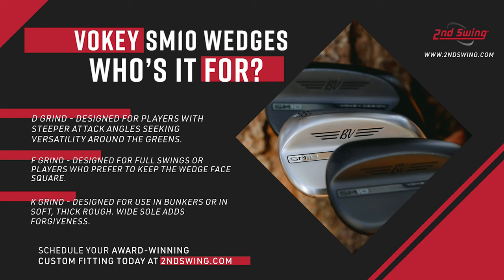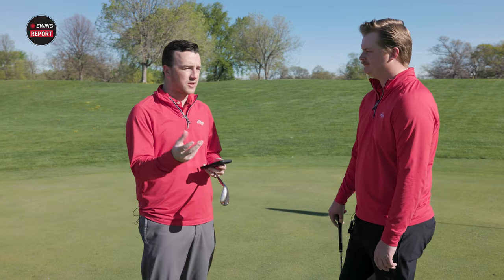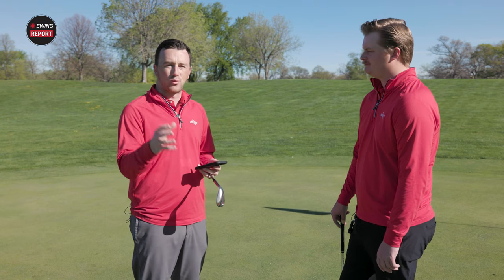The F grind is a different direction — you'll see it a lot on 46, 48, 50, and 52-degree lofts. It's the all-purpose grind for mostly full swings or square-face chip shots around the green. If you're not a player who opens or closes the face, that's probably where you'd lean. Most players play that in their 48 through 52 degree. The K grind — big wide sole for forgiveness, bunker shots, and moving extra debris or grass out of the way.